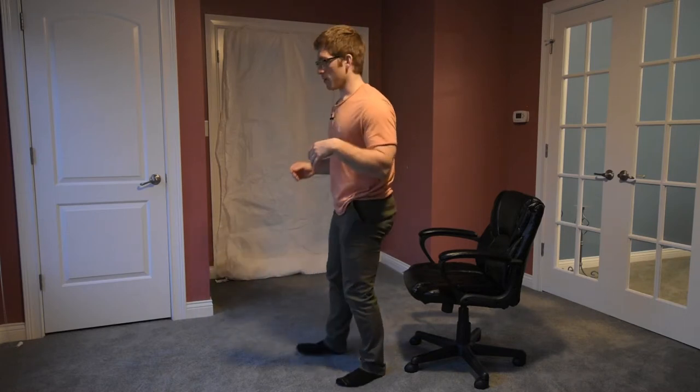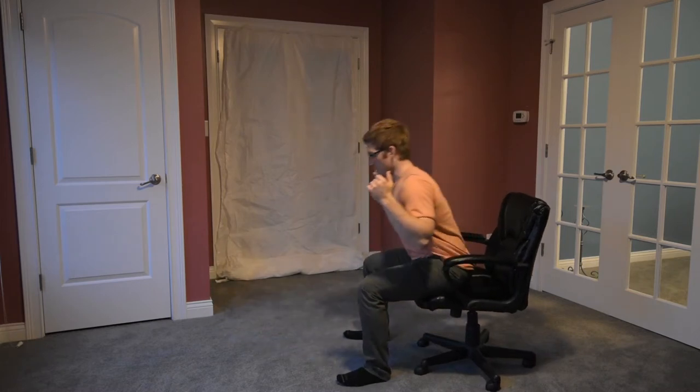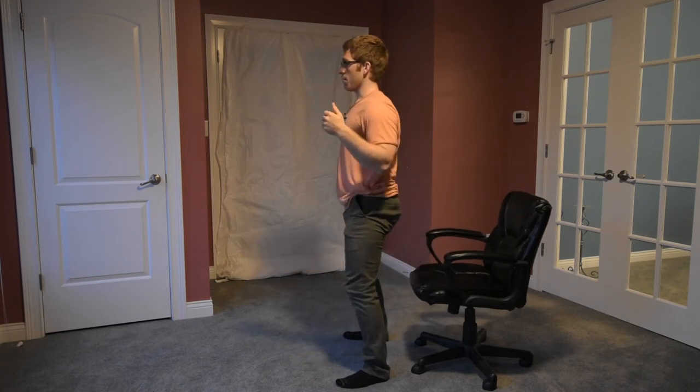This is not a variation that I use for that many people. It can be a good way to load and cue hamstrings as I sit back, but I don't want you totally losing your spinal position and rounding everything down and coming back up.